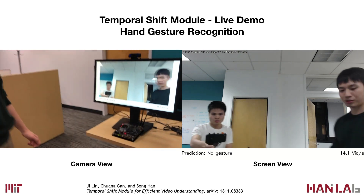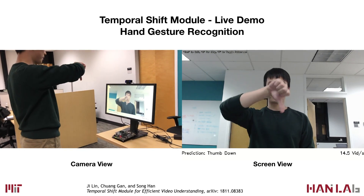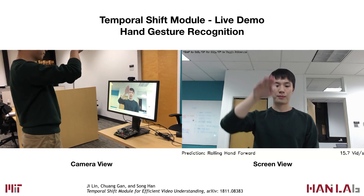Now I will try some gestures with the system. Firstly, we can do thumb up and thumb down. We can also swipe left, swipe right, and we can also swipe up and down.